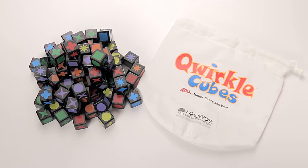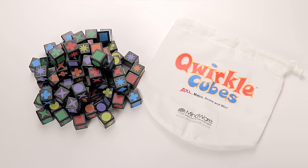Quirkle Cubes comes with 90 wooden cubes, a drawstring bag, and the instructions. For two to four players ages six and up, Quirkle Cubes from Mindware is a great family-friendly game that tests your skill and luck.